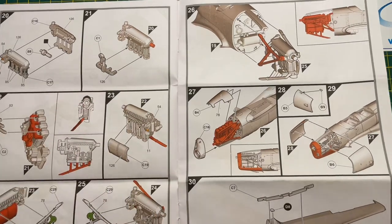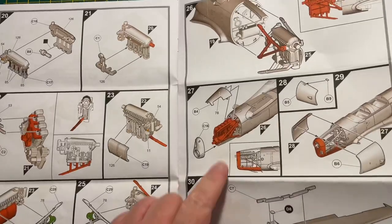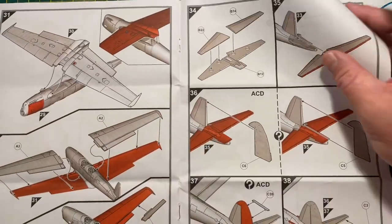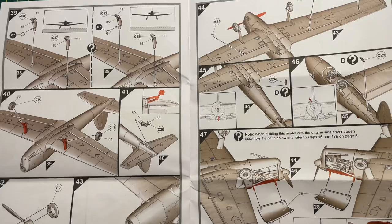The engine - I believe it was called the Gypsy Major - you can present the model with the cowling open and display the engine, which is pretty cool. I think I'll probably do that. These are bog standard Airfix instructions - quite clear and quite easy to follow.